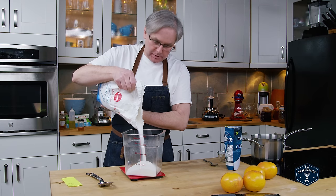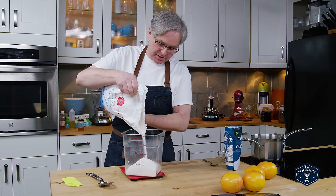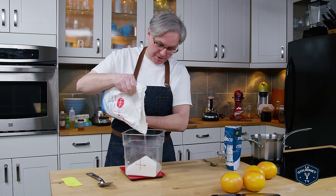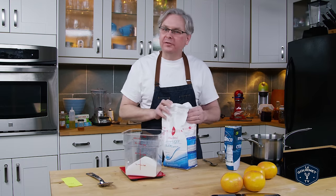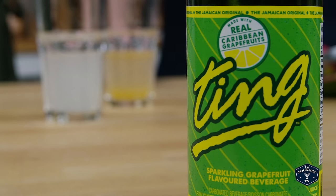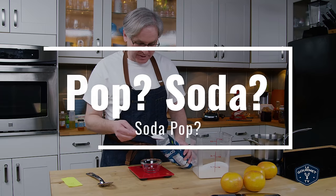Welcome friends. A little while ago we did a depression era recipe for an orange aid — essentially an orange syrup to make pop or soda, depending on where you live. When we made that, we started thinking about other flavors we could use. The obvious ones were citrus, and one citrus flavor I really love in a pop is Jamaican Ting, which is grapefruit. So we're going to make grapefruit pop today.